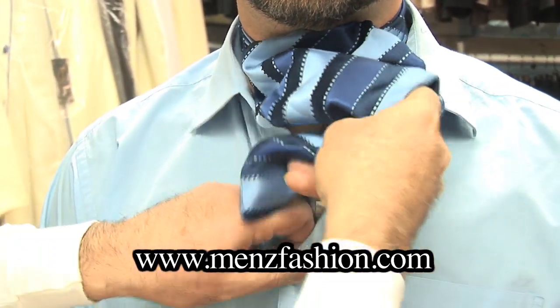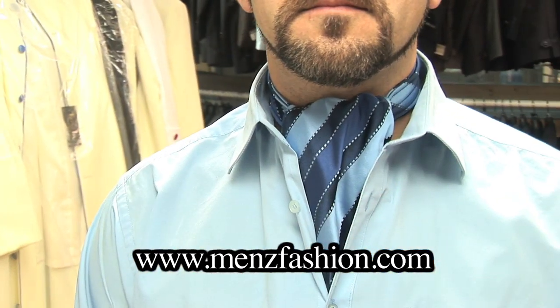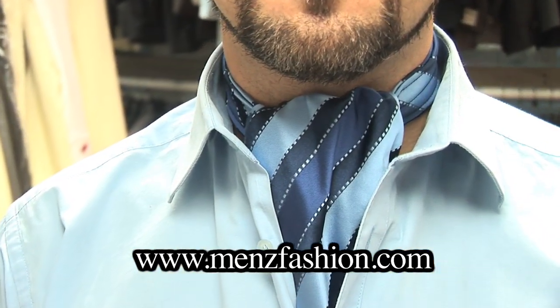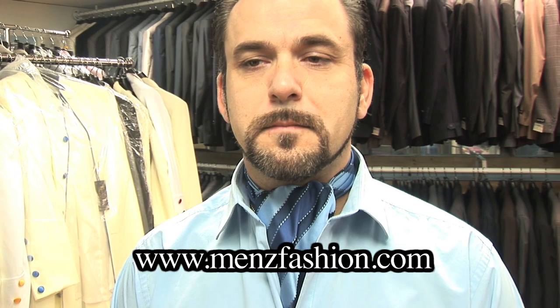Open it, tuck it inside the shirt, keep a button open, and there you have it. It is the simplest thing you can do. It also comes with a hanky, and we're going to put the coat back on.